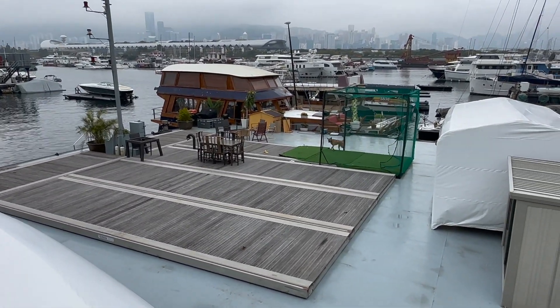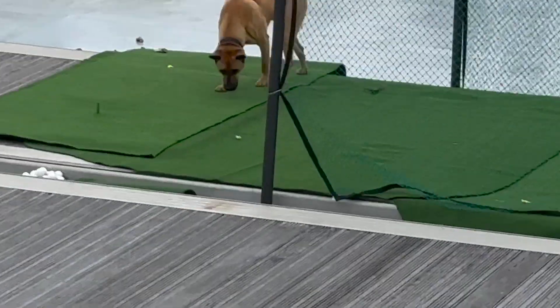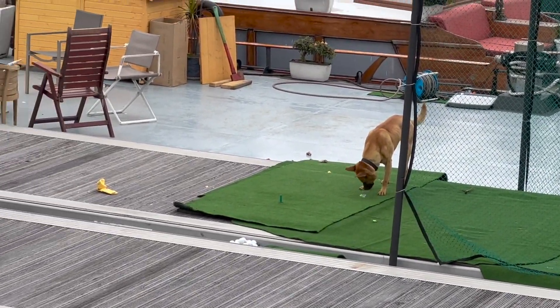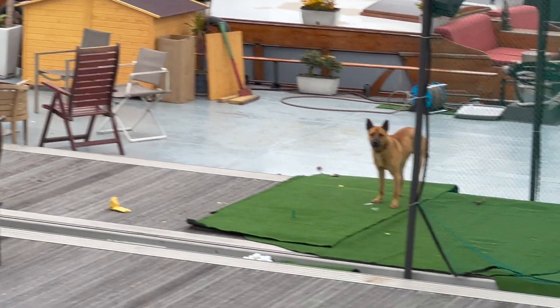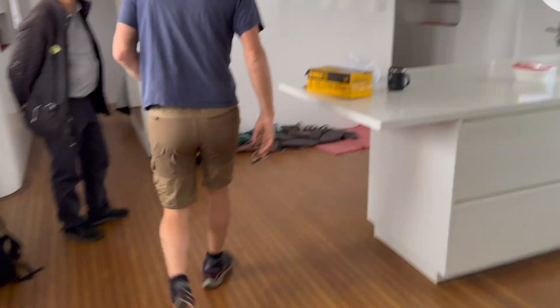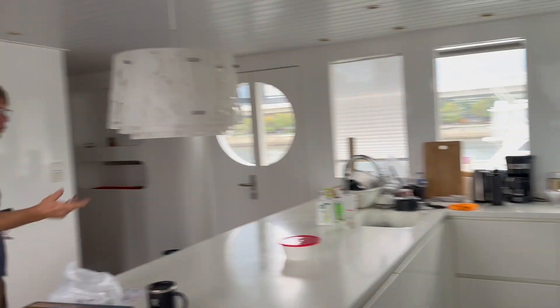It's huge! There's a dog — it belongs to the owner of the barge, the guard dog. And there's always stuff on the kitchen. It's a huge boat.